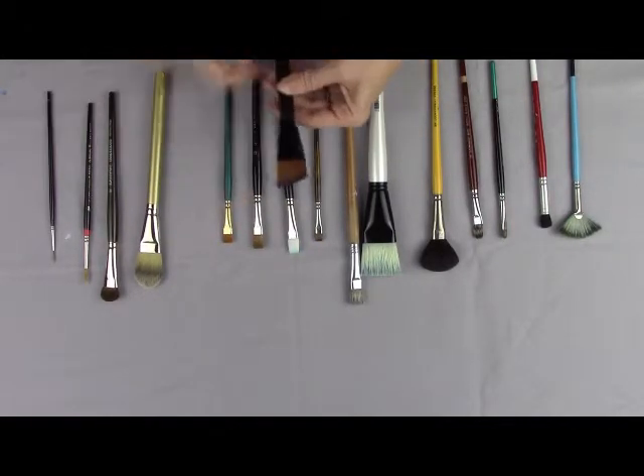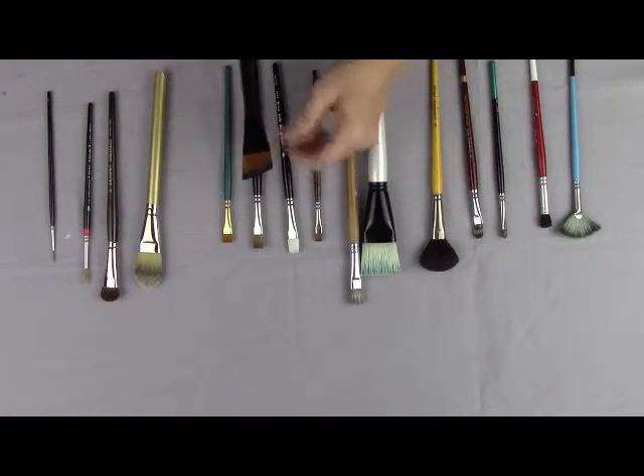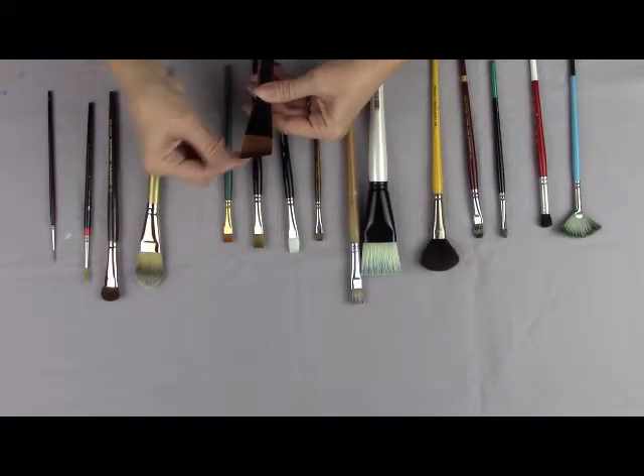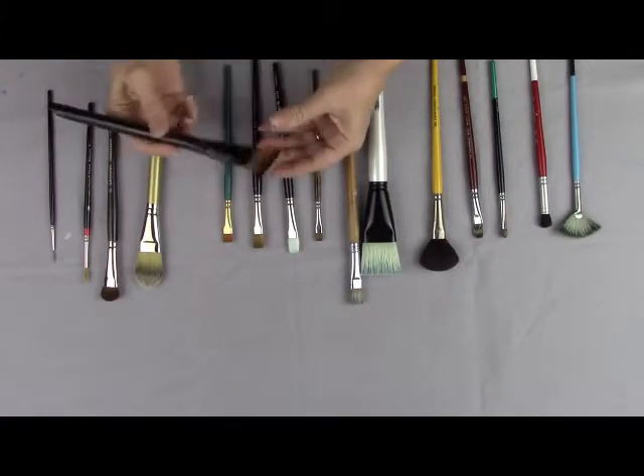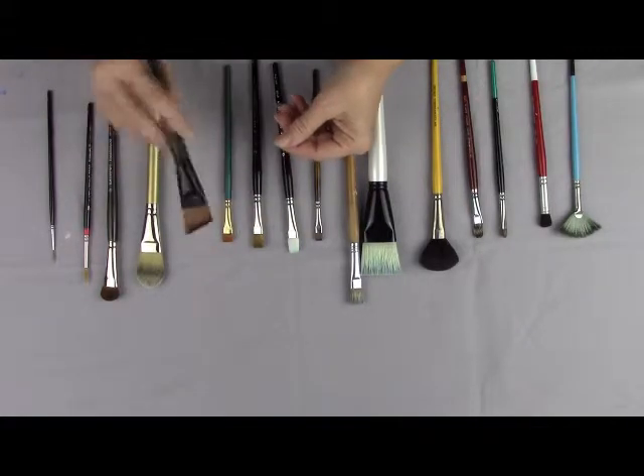This is called an angle brush, and many acrylic painters like to use the angle brush because when they are doing their side loading and floating, it's very easy for them to tell which side the paint is on. I also demonstrate that in the other DVD.